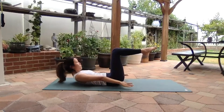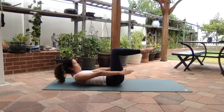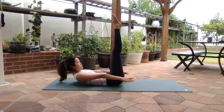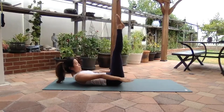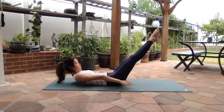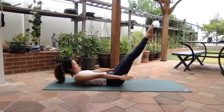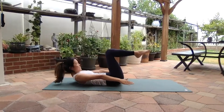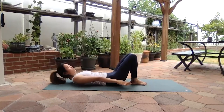Rib cage pushing down into the floor. Inhale — 2, 3, 4, 5. Exhale — 2, 3, 4, 5. Straighten your legs if you can. Continue pumping — inhale 2, 3, 4, 5, exhale 2, 3, 4, 5. Lower the legs. Ten more — exhale 2, 3, 4, 5, inhale 2, 3, 4, 5. Hold, bend the knees, drop the feet down, stay in that chest lift, and roll down.